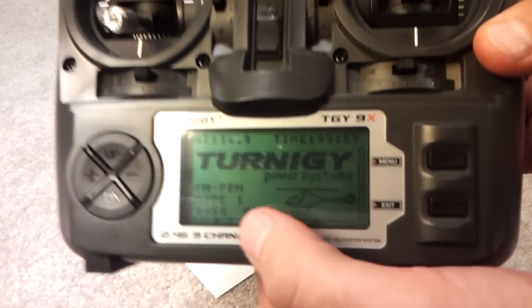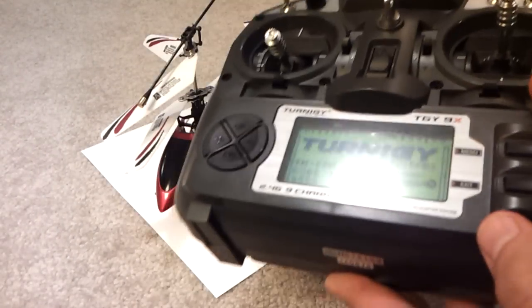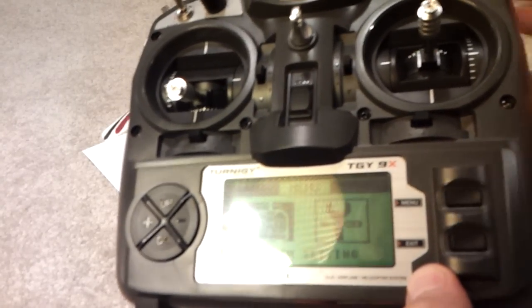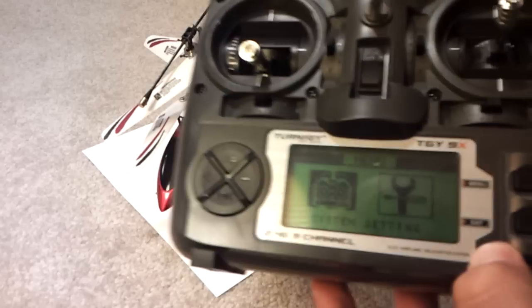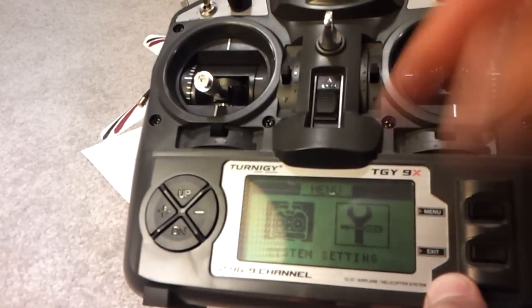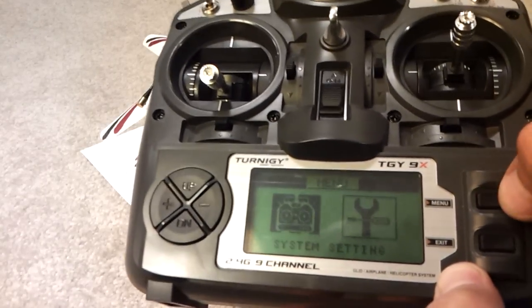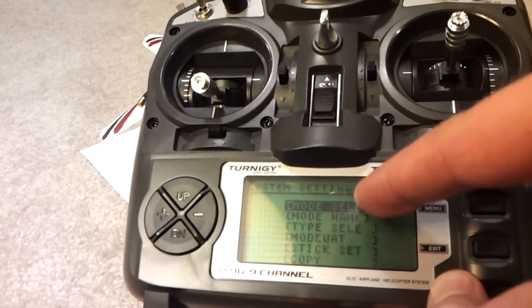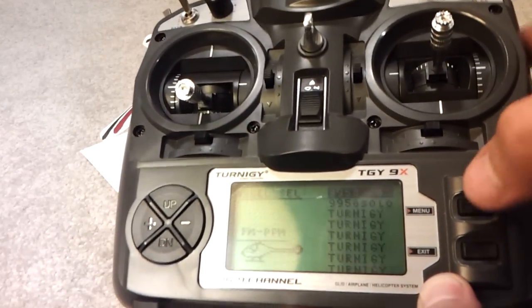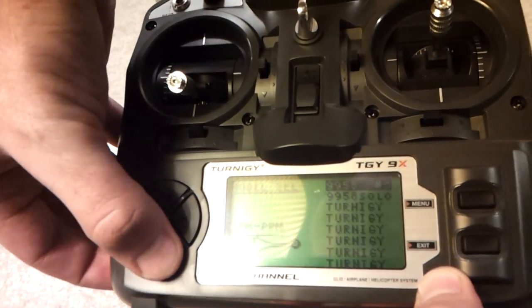Anyway, I'll show you how I did it. Right now I'm on 99.58 number three at the bottom, which is this unit here. To get into the menu, you hold down the menu button — and there we go, we're in the menu. You've got two settings: System and Settings. We want System, because that's where we're going to select the new model, or as they call it here, Mode. Right at the top we have Mode Select.